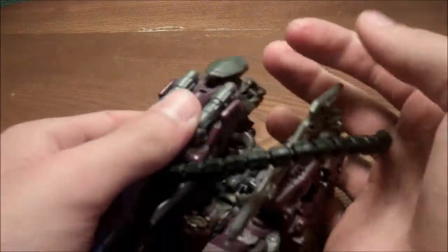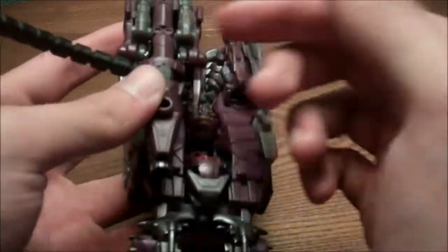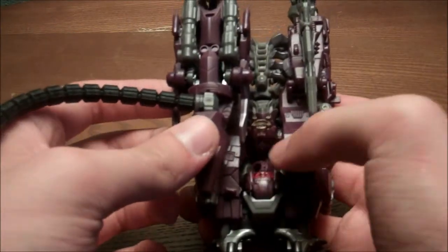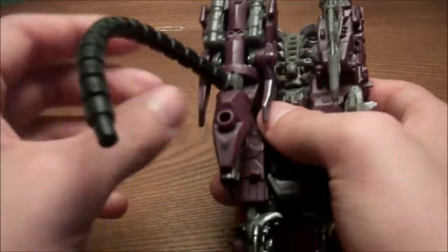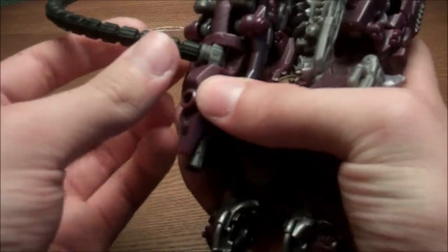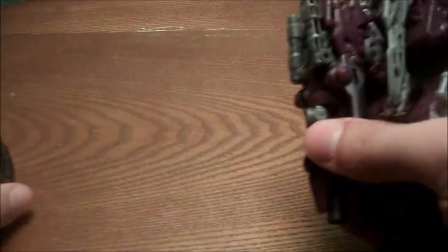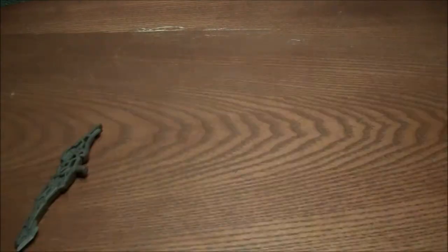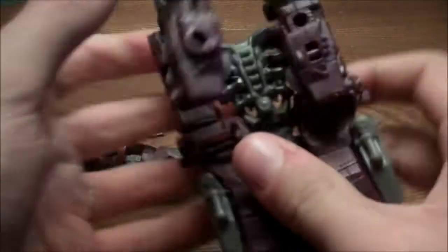Transformation. Typical Voyager — there's a lot more stuff to focus on in robot mode. I'll peg off the hose; you can take it off too. I kind of take off everything, I find it easier. Getting that gun off is kind of a pain too.